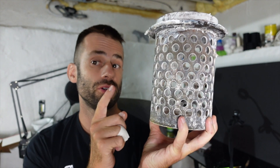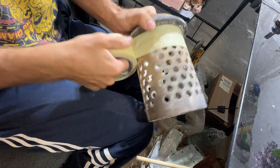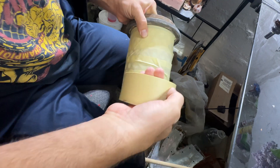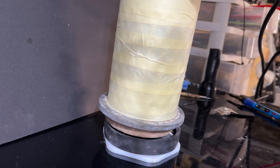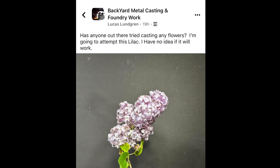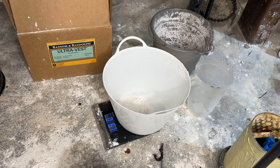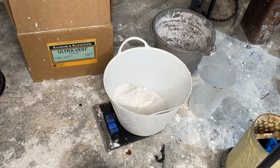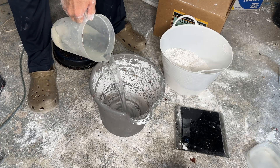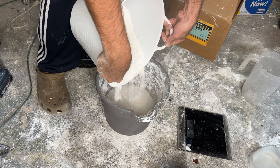Now the key to this casting is going to be this — a perforated flask. First thing I've got to do is plug up all the holes. The perforated flask is specifically designed for vacuum casting, but I'll explain more of that a little bit later on. I'm going to weigh out my investment and as usual I'm going to use UltraVest. I get it from Rio Grande Jewelry Supply. This flask will take seven pounds of investment. The water goes in first to help it mix better, and then I mix it with my drill.